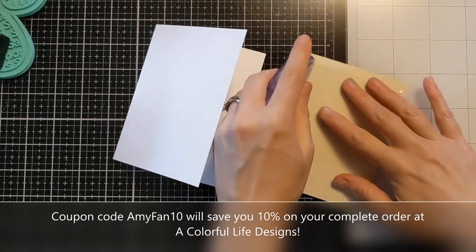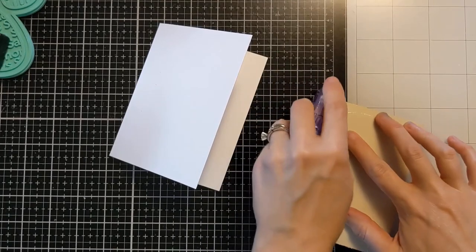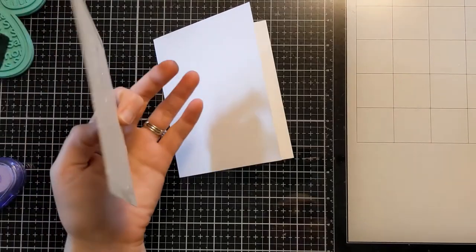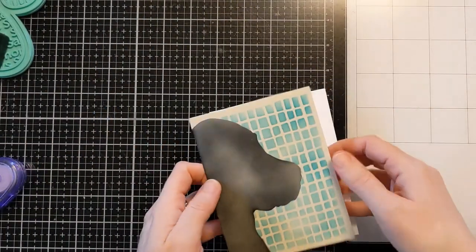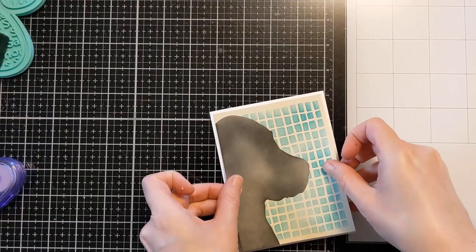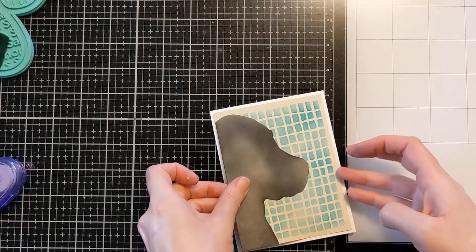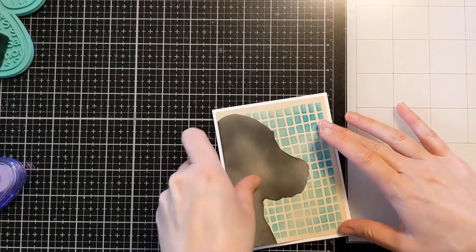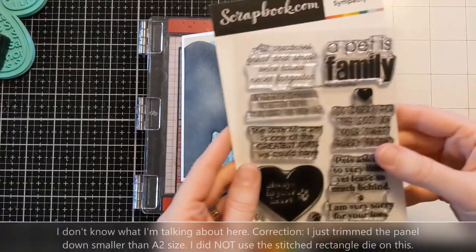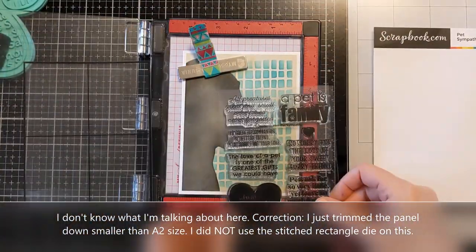Now I'm just using some tape runner to attach this lightweight cardstock right onto the card base. This is an A2 size card base — already cut, folded, and ready to go. It's 110 pound Neenah Classic Crest Solar White, which gives a nice crisp border around that colored stenciled panel. I did cut that panel out with a stitched edge rectangle die, which gives it a nice finished look.